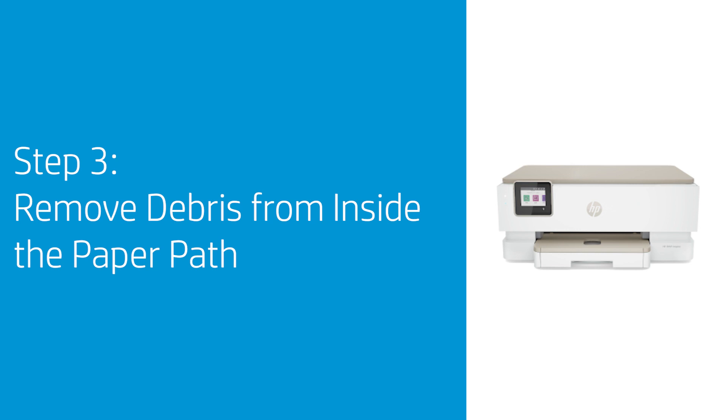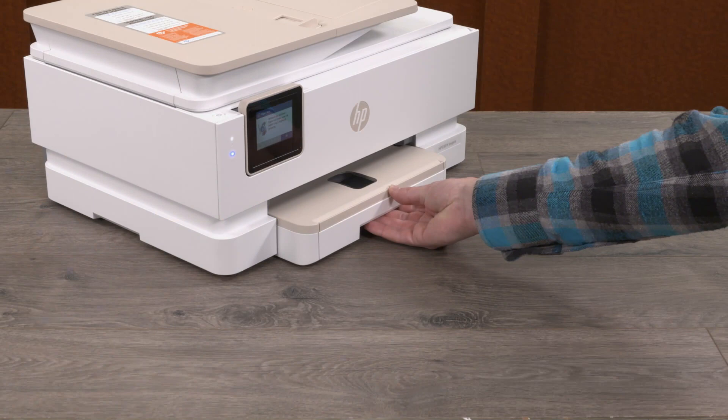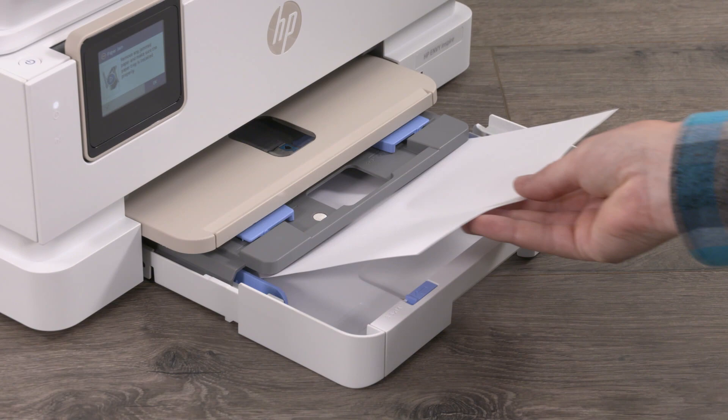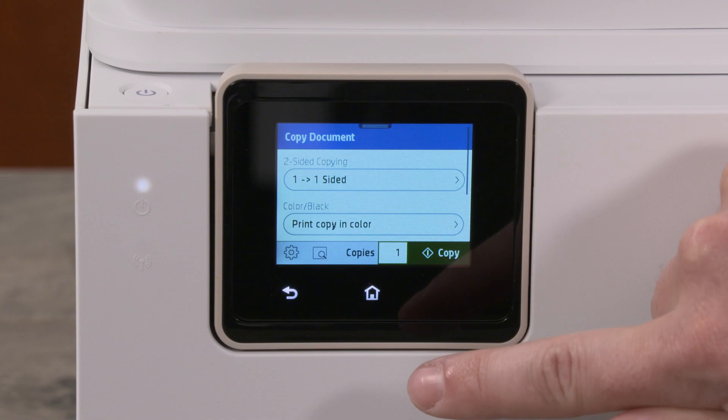When small bits of paper become stuck inside the paper path, paper jams are more likely to occur. To remove debris from the paper path and output rollers, you need to run thicker paper through the printer. First, remove any paper from the input tray, and then load one full-size page of photo paper, either letter or A4. With the new media loaded, send a blank print or copy job through the printer.